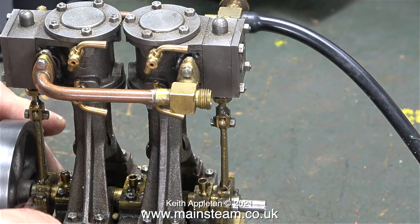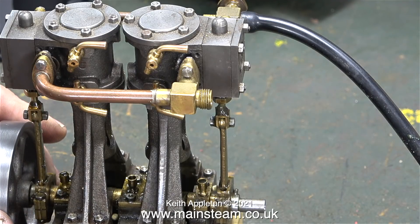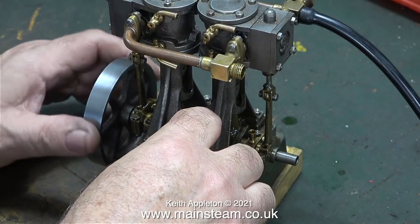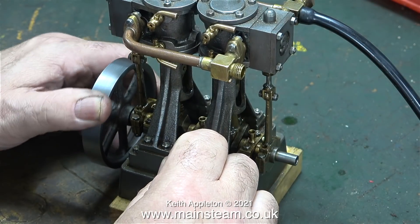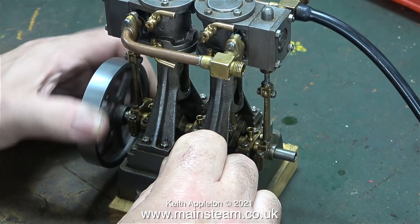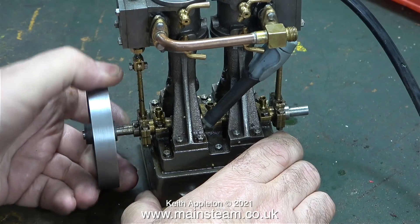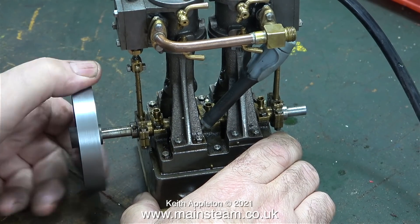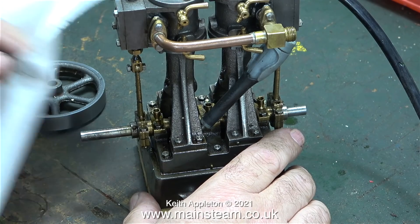The engine runs very well but I would like to slightly adjust the timing — however there is a problem. One of the very small slot-headed 7BA grub screws which are used to hold the eccentric sheave in place onto the crankshaft is broken. I need to remove the broken grub screw and fit one that isn't broken. I've carefully slackened off the slot-headed grub screw that holds the flywheel in place and now I can remove it.